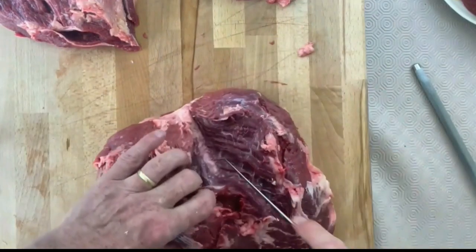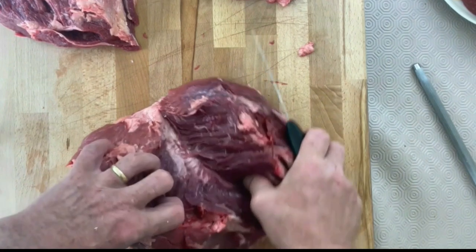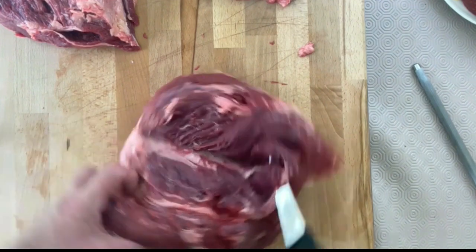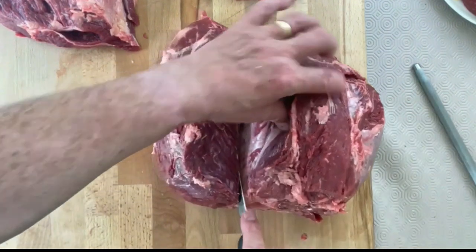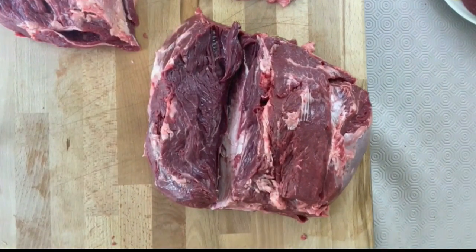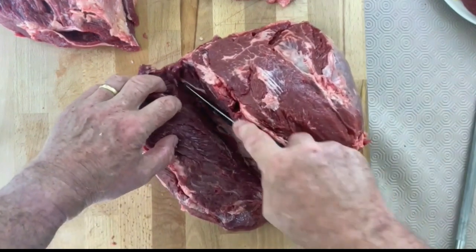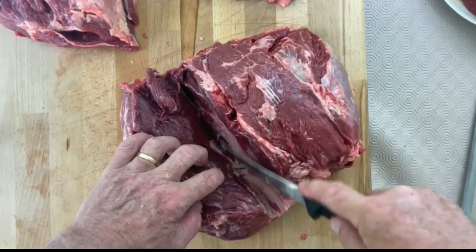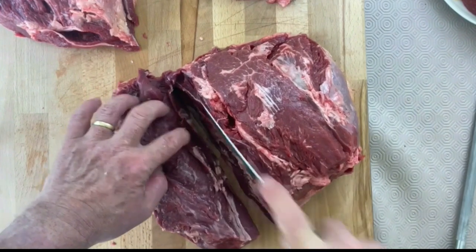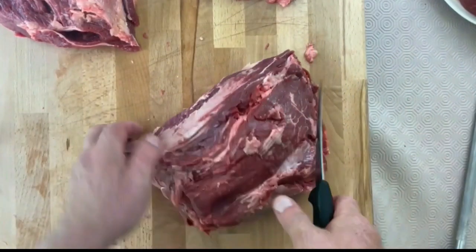You'll start to see the silver skin appearing there. Run your knife down along it. When you've found the seam, just follow that with the knife to complete the cut. That piece is known as the bistro steak, or it's also known as rump medallion when it's cut into steaks.